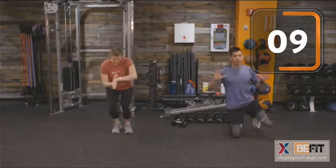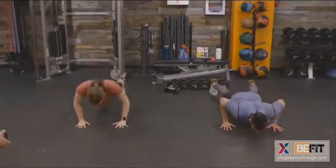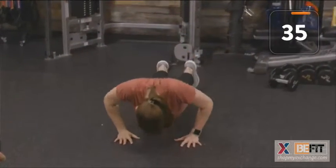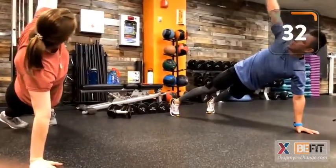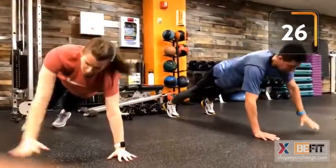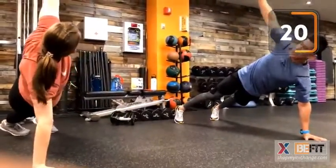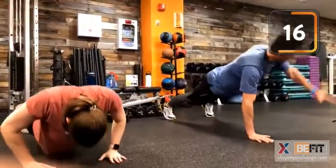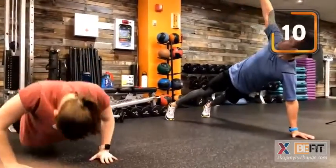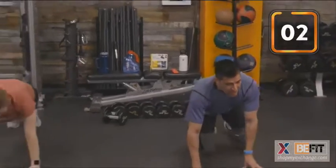T push-ups — we are on deck. Into that T push-up with a nice rotation. Your gaze is going to fall on your fingertips. Exhale as you come up into high plank. Stay with us. Find that comfort level for you. Go at your own pace. Time. Good job, team.